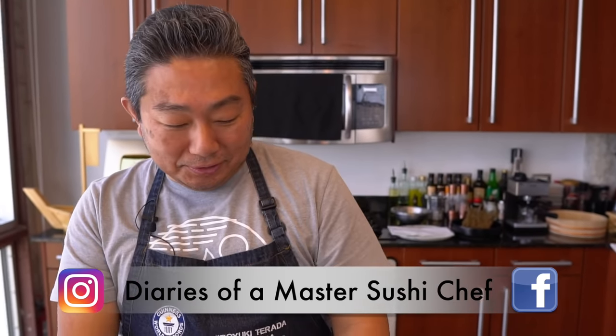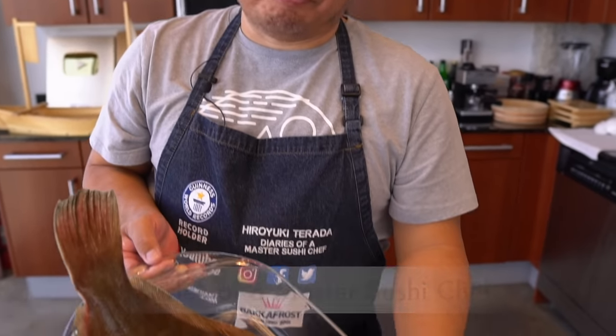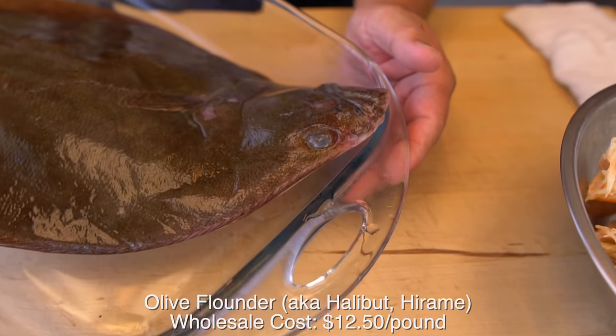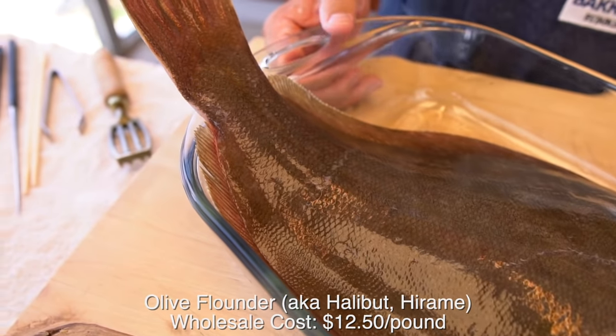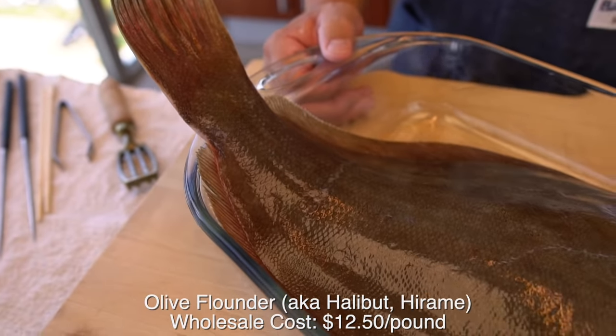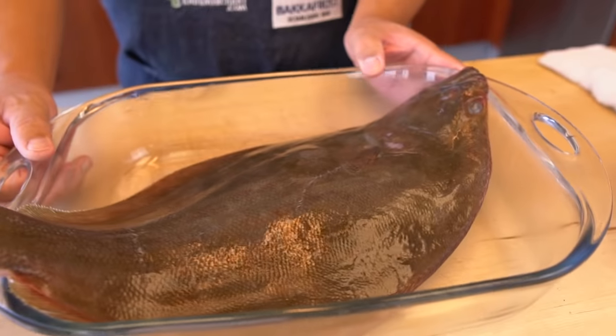Hiro, what are we making today? Today we have a flounder here. This is 3.5 pounds. It's pretty big. The whole side cost is $12.50 a pound, 3.5 pounds, and total cost is like $43. I was expecting a little bit smaller flounder, but this is a pretty big one.